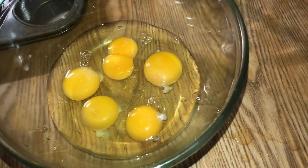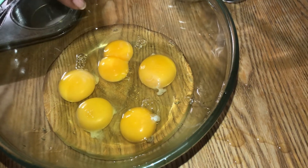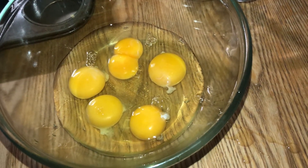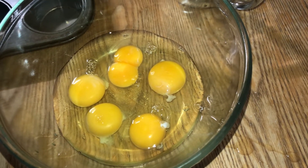Alright guys, so it is sausage, egg, and biscuits, muffin style. I originally said I was gonna use six eggs but I only had five left — or so I thought! Take a look here: one, two, three, four, five, six. Two eggs came out of one shell, so I'm counting that as two. We're gonna have six eggs total.